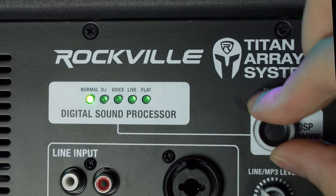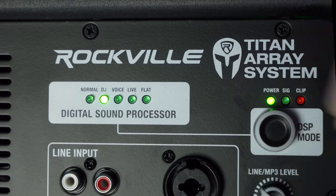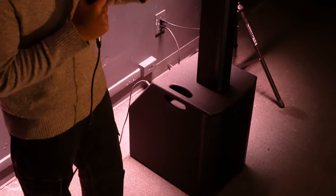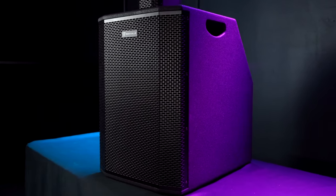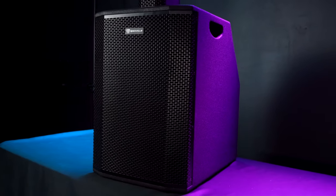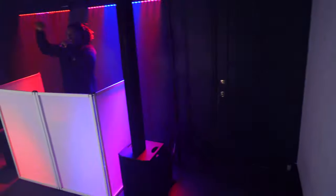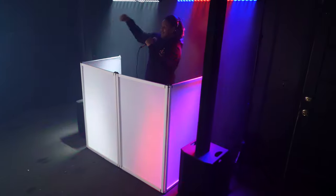You can rotate the column speakers a full 360 degrees for efficient sound dispersion, and choose from user-adjustable DSP modes with this selector over here for various applications and setups. The Titan Array System isn't just about power — it's about efficiency. With a Class D amplifier that's incredibly efficient, a low current draw, and a limiter to prevent clipping, this system maximizes your audio experience while keeping things clean and precise.